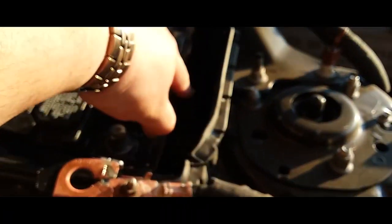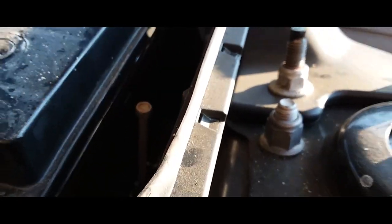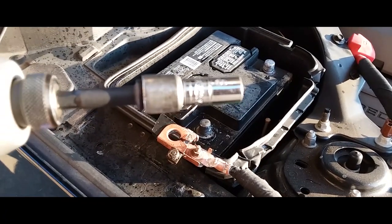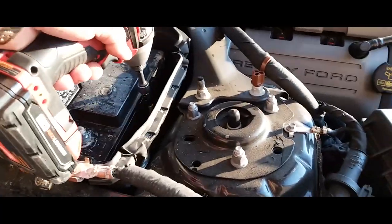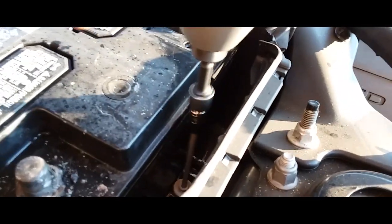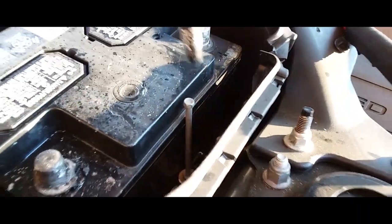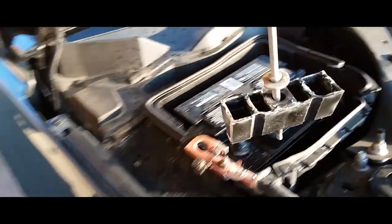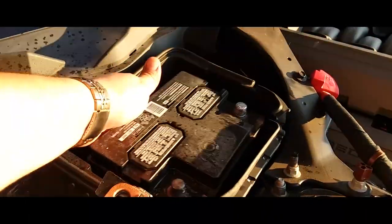Now we're going to use — I think that might be an eight millimeter right here — to loosen the battery bracket. Go ahead and remove that real quick. Yeah, it is an eight millimeter. There's the eight right there. Go ahead and drive that out. And the battery is free.